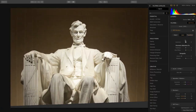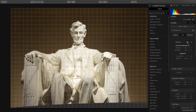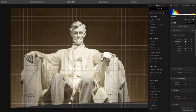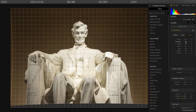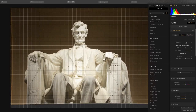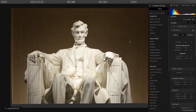We can also compensate for any lens distortion that might be causing perspective problems. This makes it easy to take curved lines and remove those, and you see it just starts to shape the image into the ideal shape, plus the image is now straight.